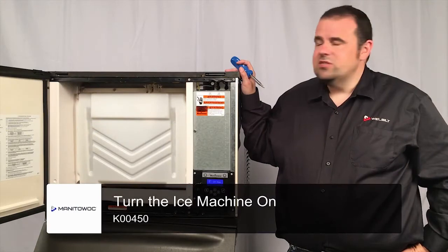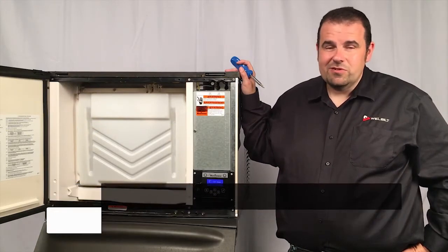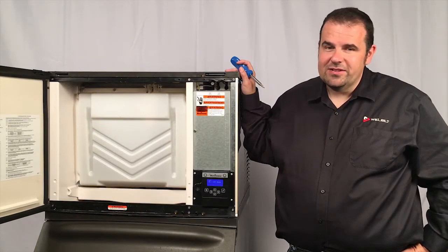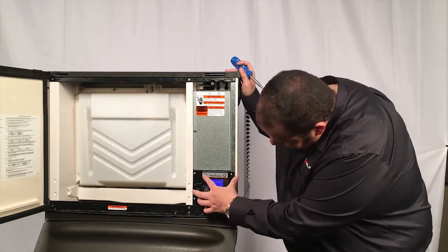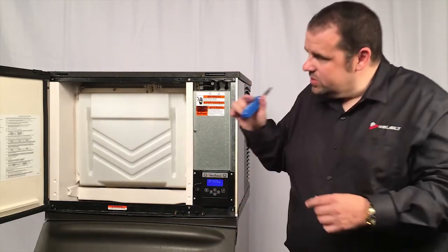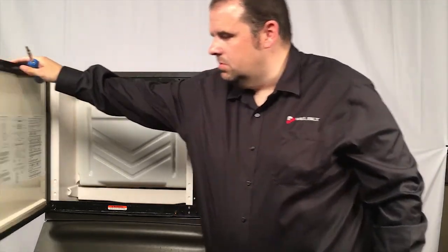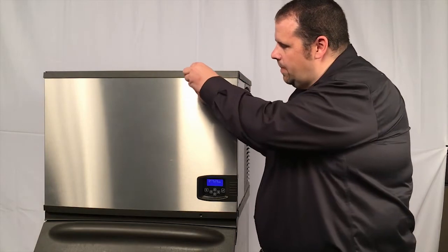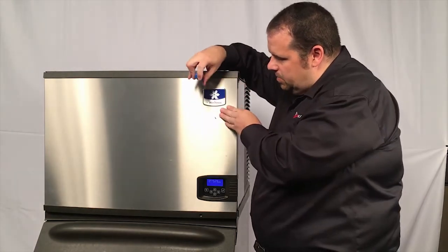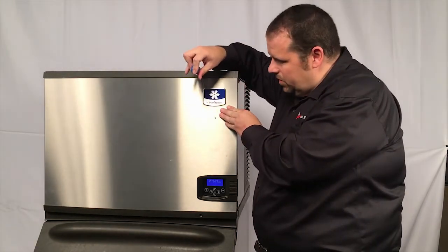Now that we've finished the installation and put the panels back on, don't forget to turn the ice machine back on so it doesn't create a service call. Just simply press the power button so it gets running again, and then you can swing the door closed and reinstall the screws back on the top and the bottom of the front door.